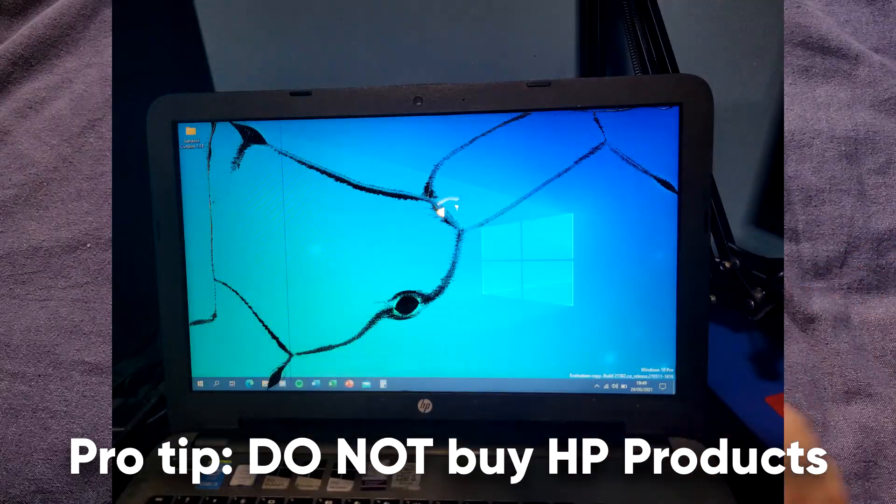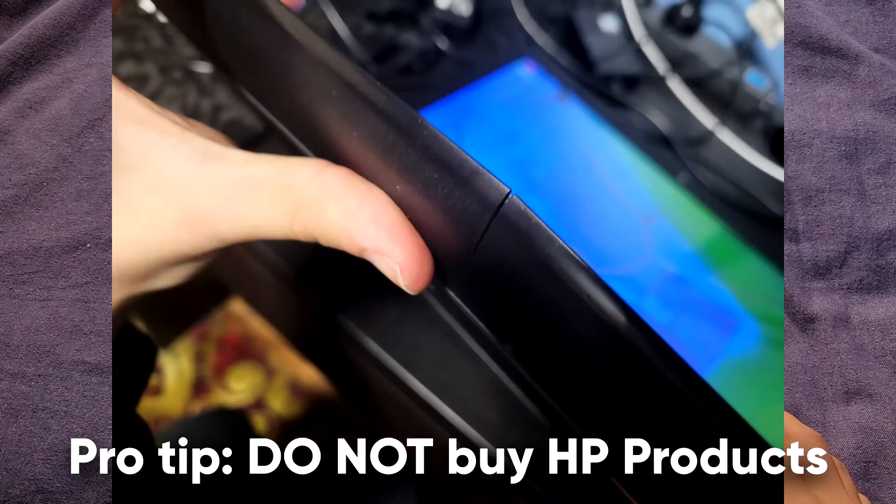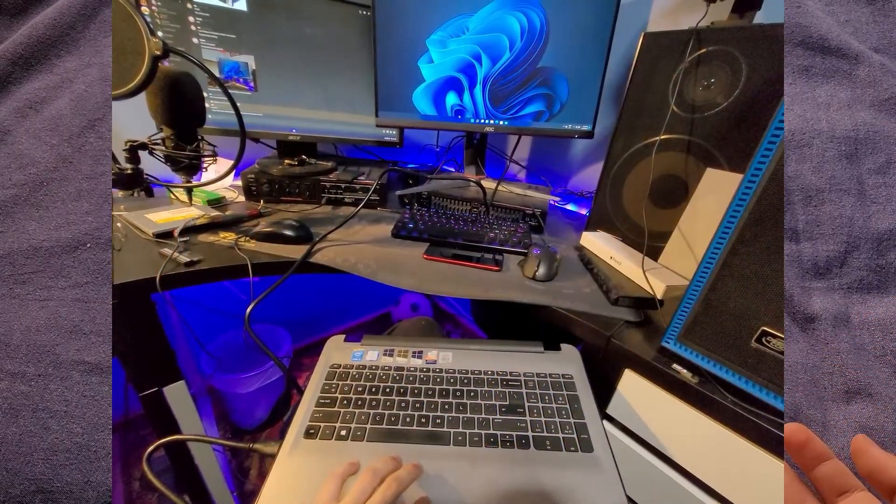I originally just disassembled the laptop because it was starting to break, and then I thought halfway through, hey, maybe I could turn this into a video.